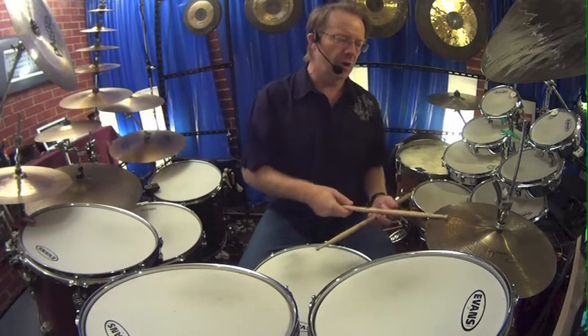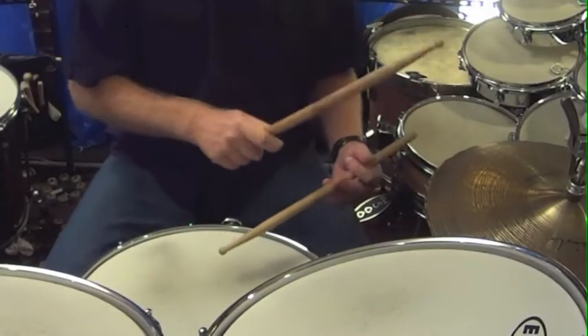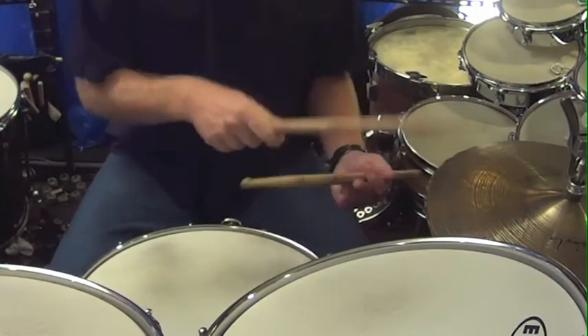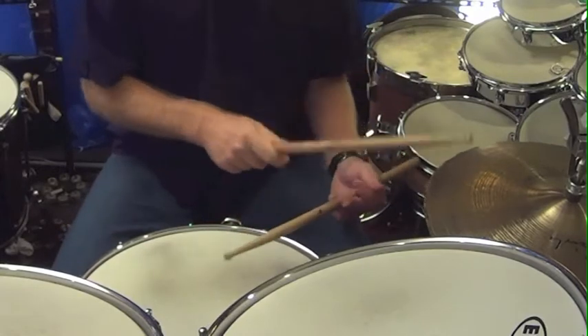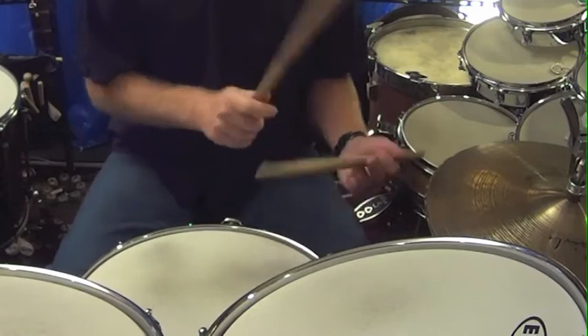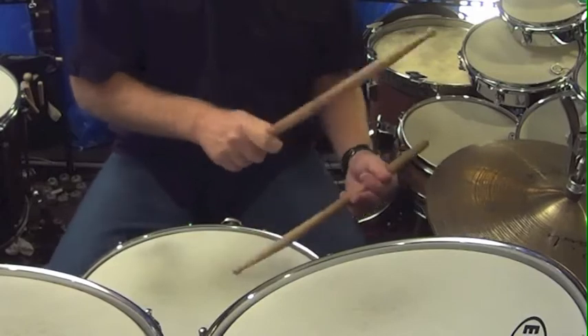So you can have a normal rock beat... in between... and get a bit raucous opening up the hi-hats.